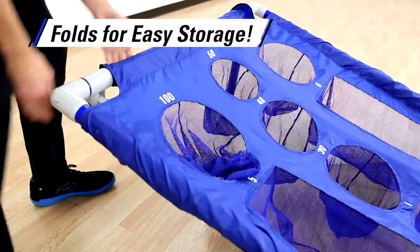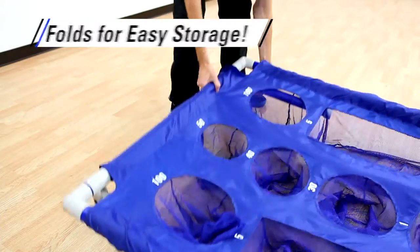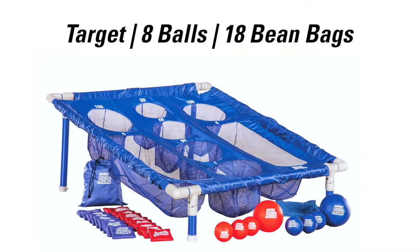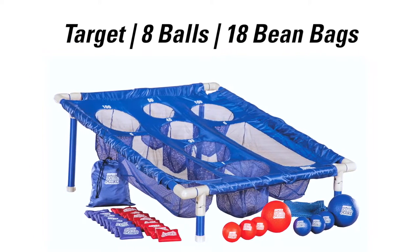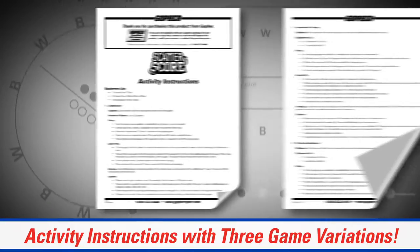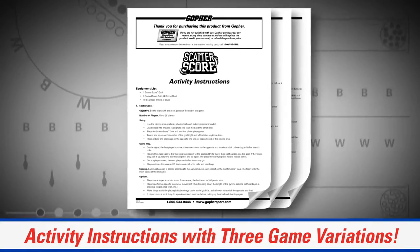Four legs fold for easy, compact storage. The Action Scatter Score set includes one Scatter Score target, eight balls, 18 beanbags, one VersaBag mesh storage bag for the balls and beanbags, and activity instructions for three game variations.